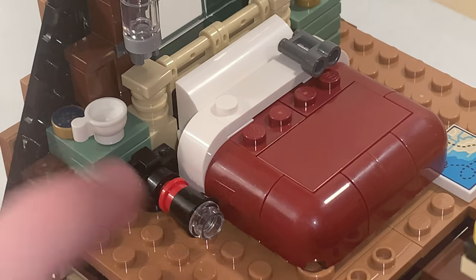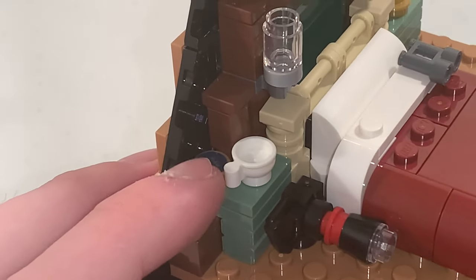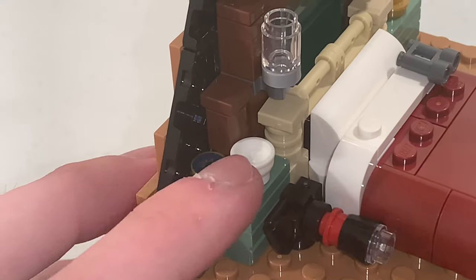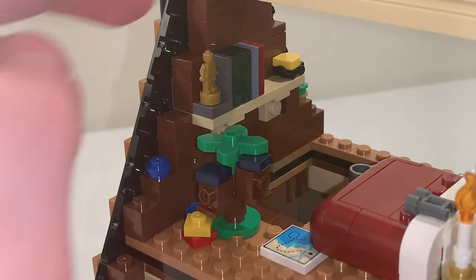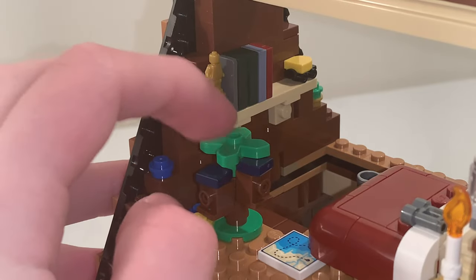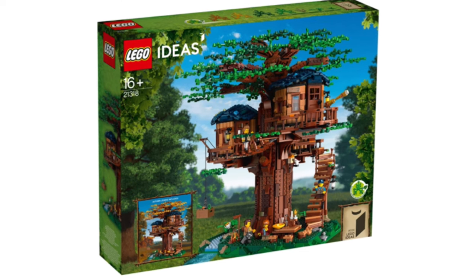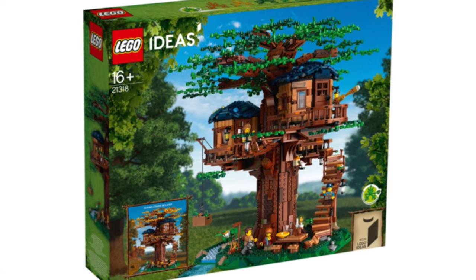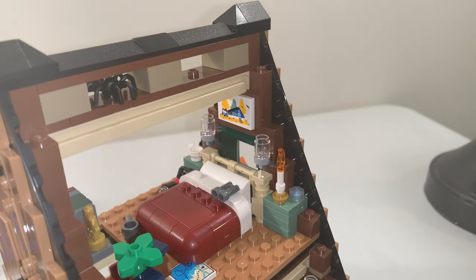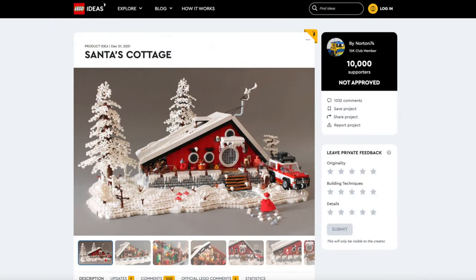Then we have a camera off to the side, as well as another dresser with a compass and a cup. We also have books sitting on the shelves, as well as a small build that represents the LEGO Ideas Treehouse set from 2019. Right above the bed, there is a 2x3 printed tile of Santa's Cottage, which is another project that Norton 74 designed that didn't get approved.